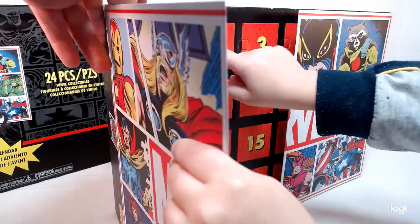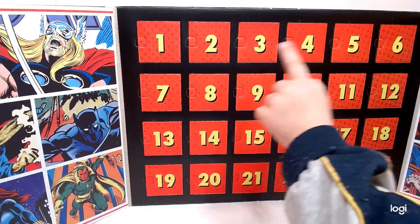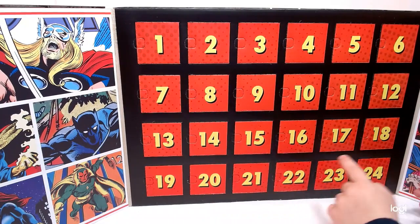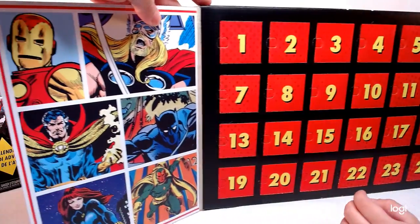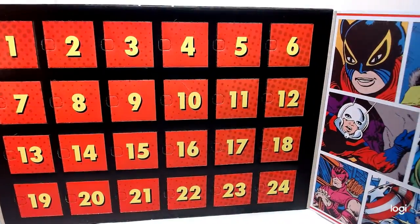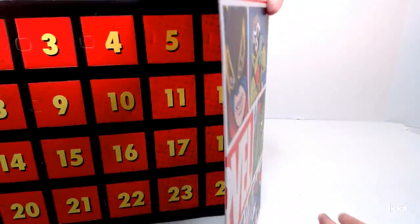So here we go, we're going to start. Open it up — 1, 2, 3, 4, 5, 6, 7, 8, 9, 10, 11, 12, 13, 14, 15, 16, 17, 18, 19, 20, 21, 22, 23, 24. Okay, let's show them the side panel. Very good counting, by the way. That's some art on that side, and some art on this side here. Really nice artwork.